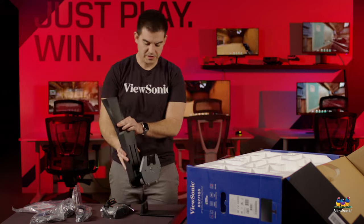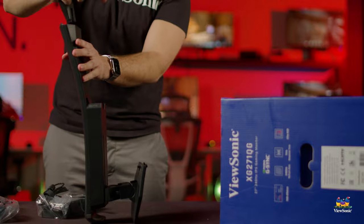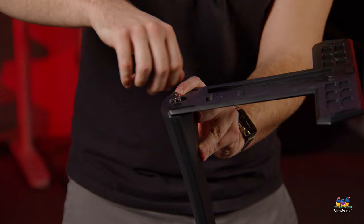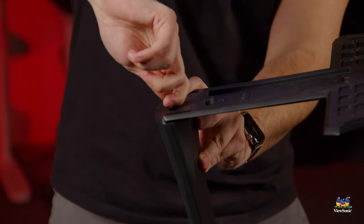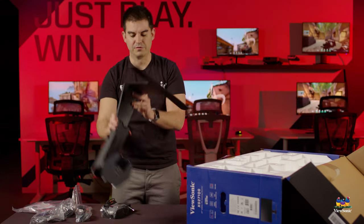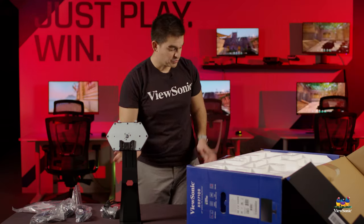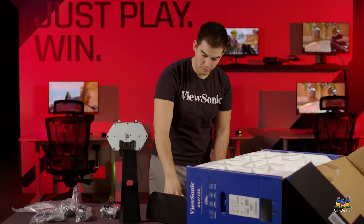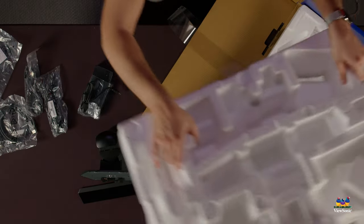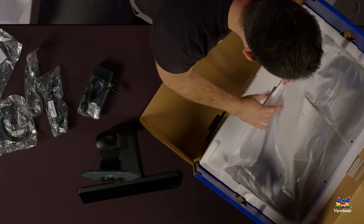To attach the foot, I recommend putting the stand upside down — it's actually pretty stable that way. There's one thumb screw on the very bottom of the foot. Connect that to the upright piece with your thumb, and you have a fully assembled Elite stand. You'll then want to open the front of the box to give yourself better access.